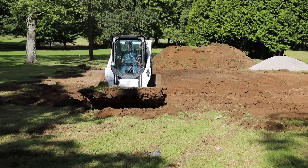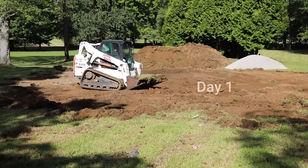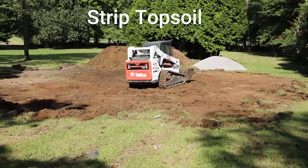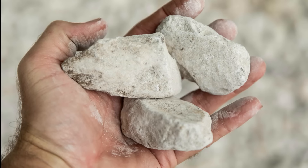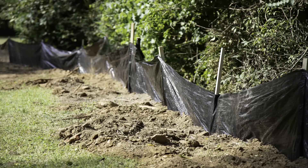Alright guys, day one here we're stripping the topsoil off the lot and piling it in the back out of the way. This is going to save us about $3,500 on this build because once we're done we're going to put the topsoil back and landscape. We're also going to install our construction driveway with number two stone for access to and from the house from the road. Next we're going to install all the silt fences so we can keep all the dirt on site when it rains.